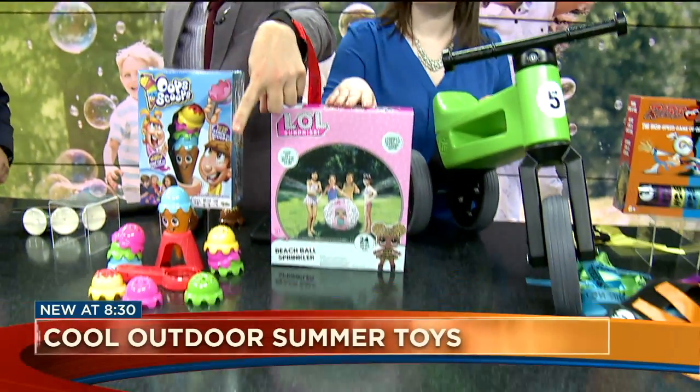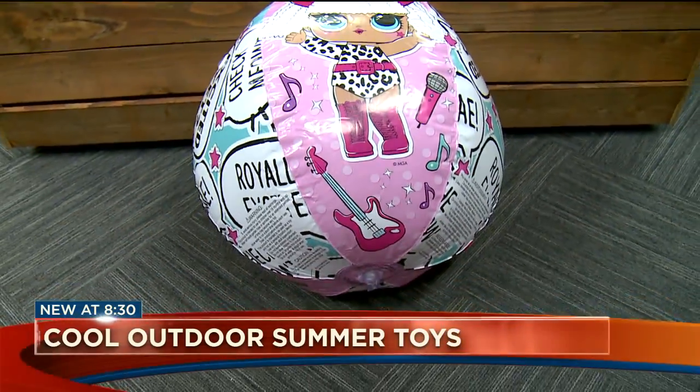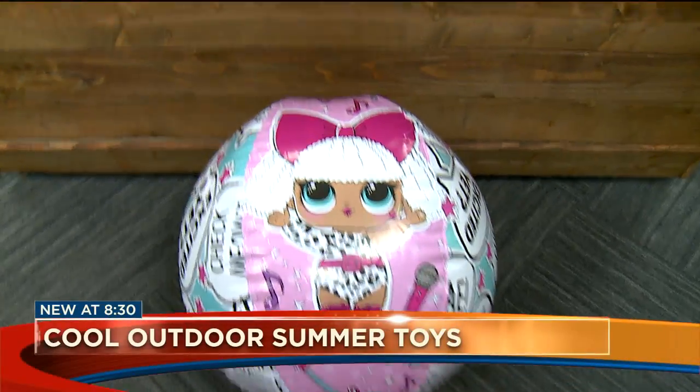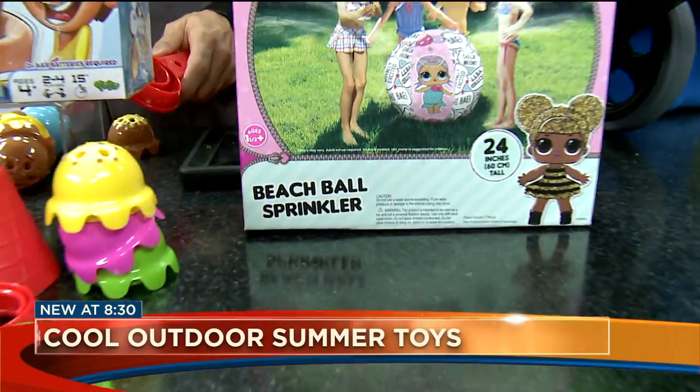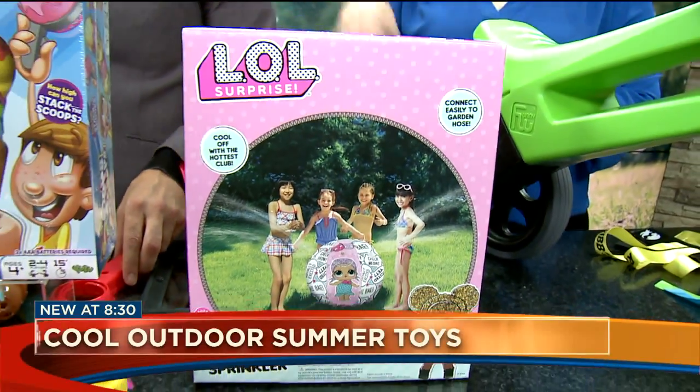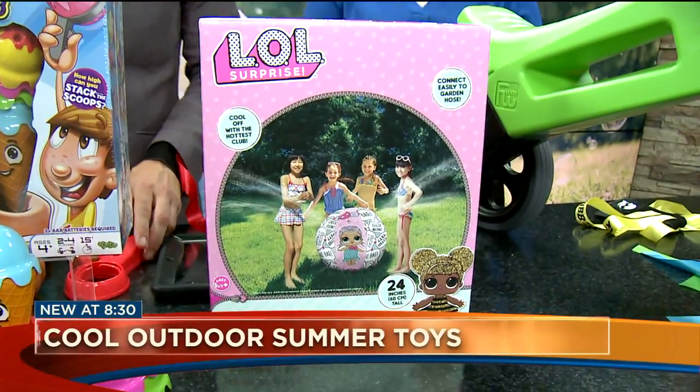We have a copy inflated up front. This is a water theme — it looks like a regular beach ball, but there's more than meets the eye. It is a sprinkler that'll shoot water off in every direction when you attach a hose. It has kids' LOL Surprise favorite characters on it. Great for multiple kids to play with on a hot day.